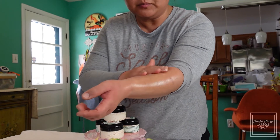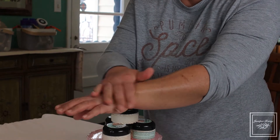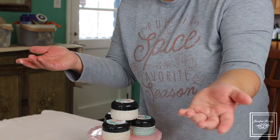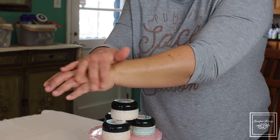It just melts right into your skin. Our body butter is very nice because it doesn't feel greasy — after only about two or three minutes it absorbs into your skin and it is non-greasy. It doesn't feel super heavy at all.